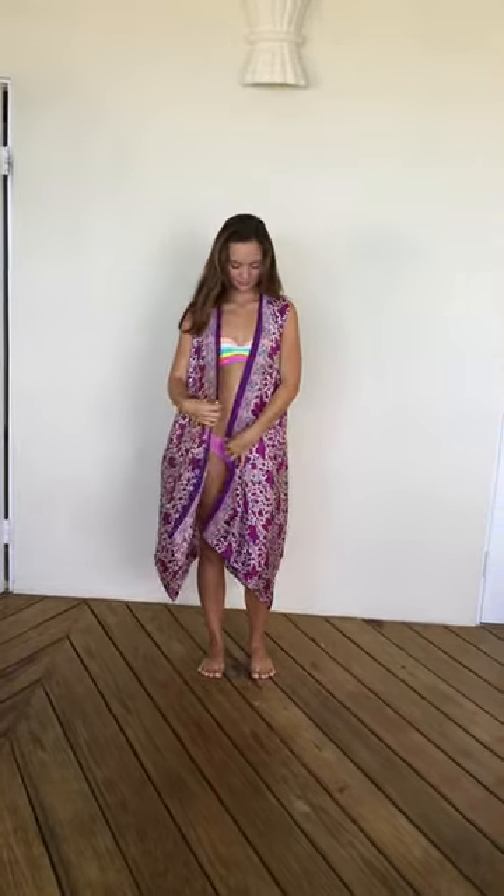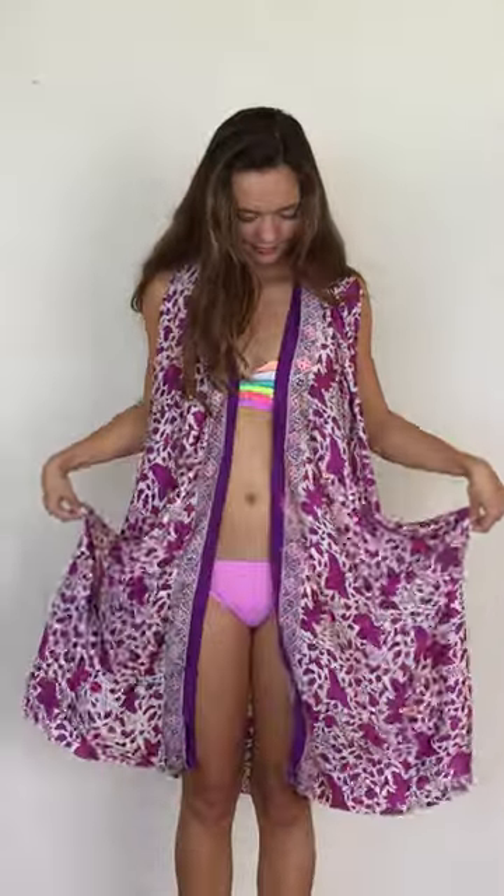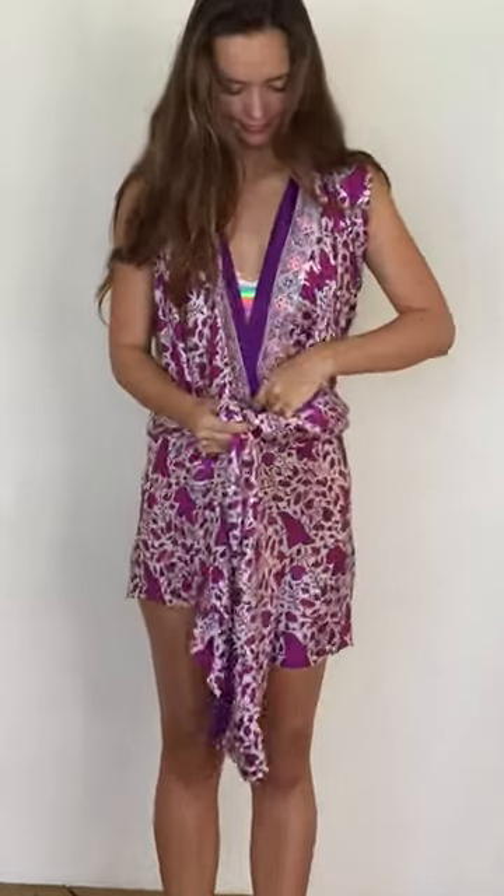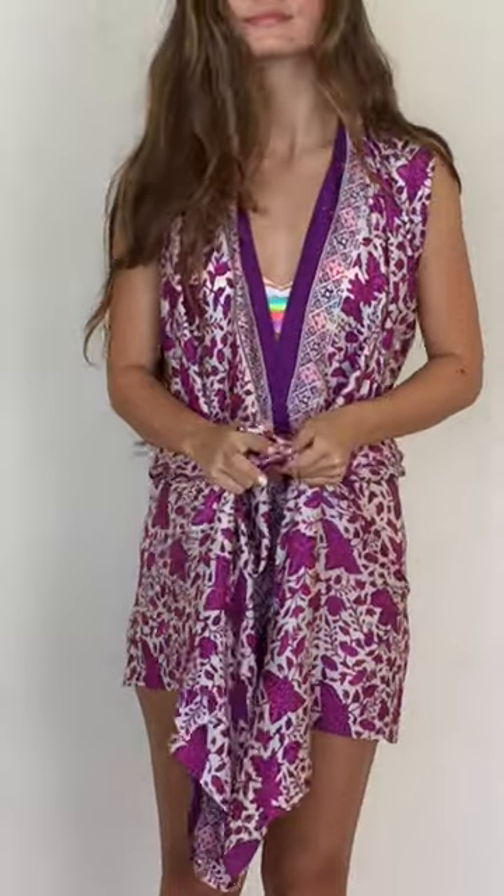But to wear it as this clever little blouse, or mini dress, Angelica is going to show you to pick up the saddlebags. So, we fold it across, we pick up the widest point, and we literally are just going to create one big bow in the front. It's a couple of those bunny ears that we did earlier — we're going to knot it together nice and loosely, just doubling it over to keep it secure.